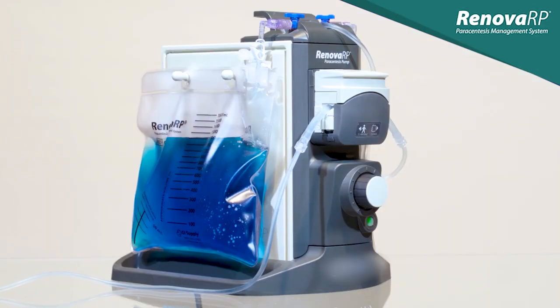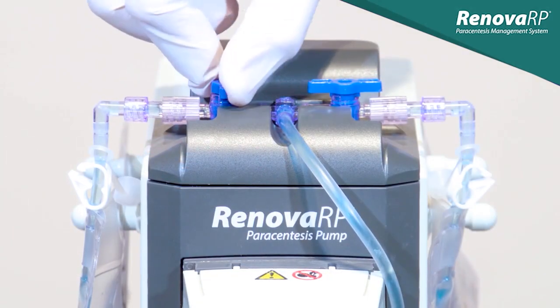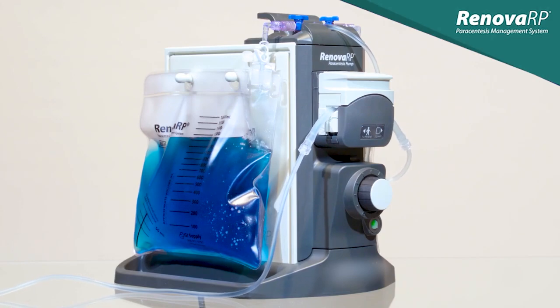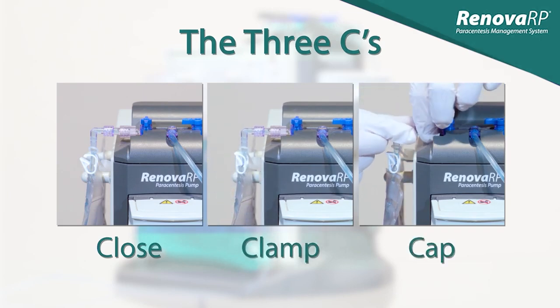Another important point where errors have occurred is when changing the bag. Before clamping the full bag, the stopcock on that side must be closed. If fluid is still flowing in the bag when it's clamped, the pressure of the fluid will put stress on the bag connector and increase the risk of fluid exposure. Use the three C's to help prevent this error: close the stopcock, clamp the bag, then remove and cap.